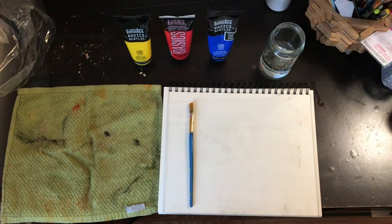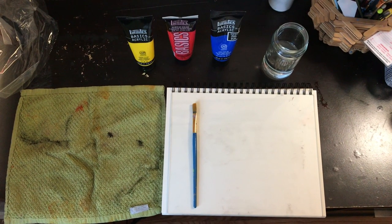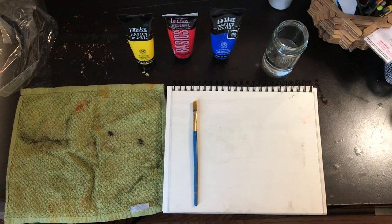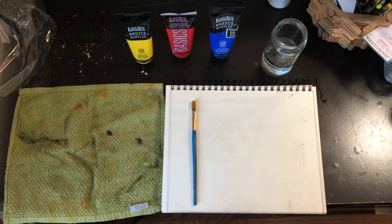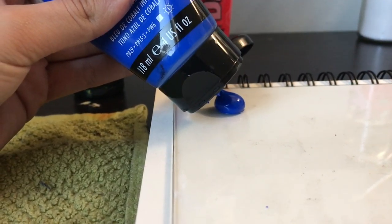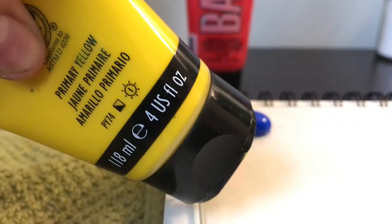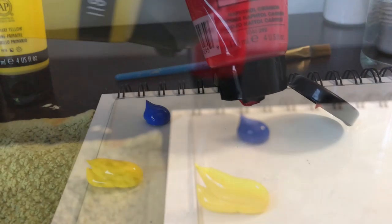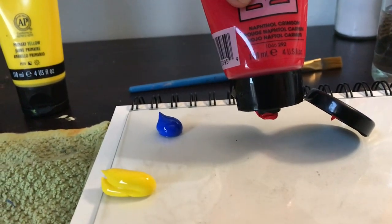Now it's time to start our project. Today we're going to need a paintbrush, a watercolor piece of paper, a rag, your three primary colors, and a glass of water. We're going to dabble out some red on our paper, some yellow, and lastly some blue.